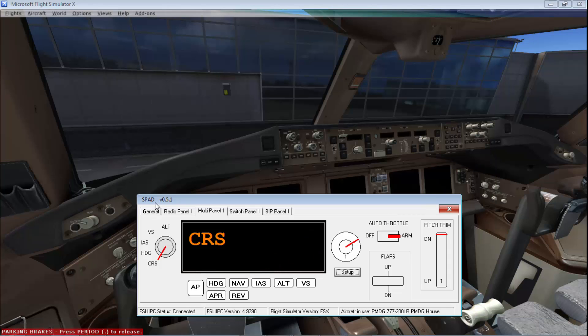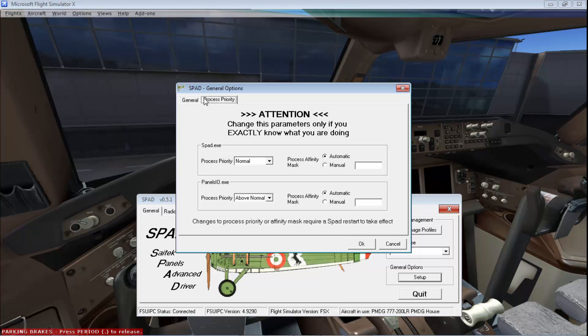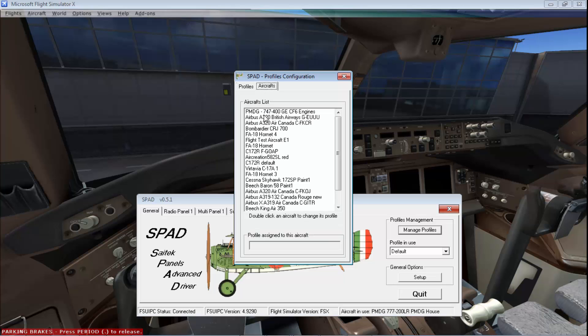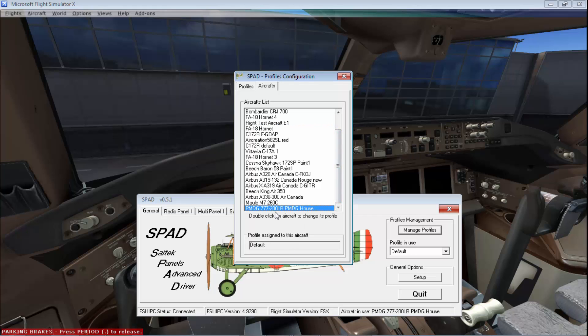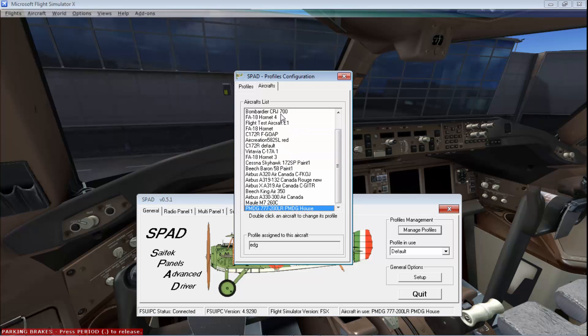Fire up SPAD, go to Setup, and click 'When a new aircraft is detected, ask for a profile to bind.' Set it to quit SPAD when flight simulator stops — you don't have to play with the rest. Go to Manage Profiles, create a new profile, use the PMDG NGX special mode, and assign your aircraft 777 to the special profile you just created.